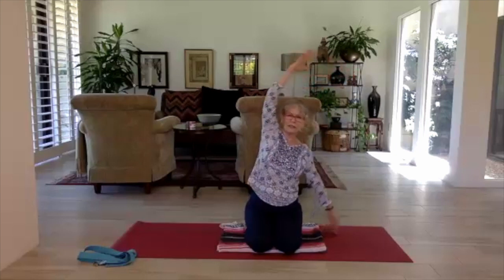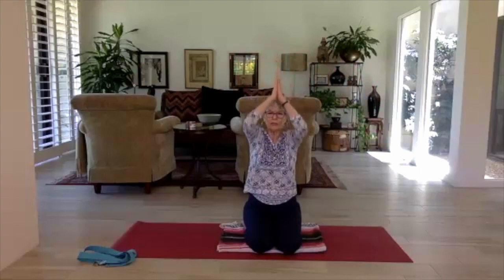Bring the arms back overhead, bring your hands into prayer, bring them down the midline, and let them rest at the heart. Take a cleansing breath and release.